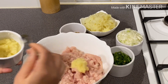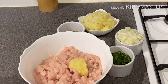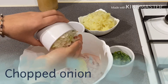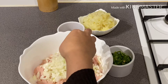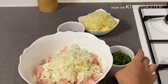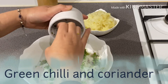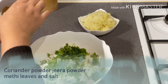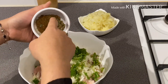This is the 1.5 spoon sauce. This is the onion. I am going to make it a little bit dry.